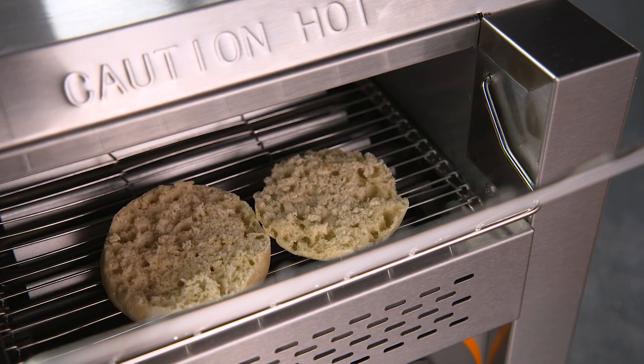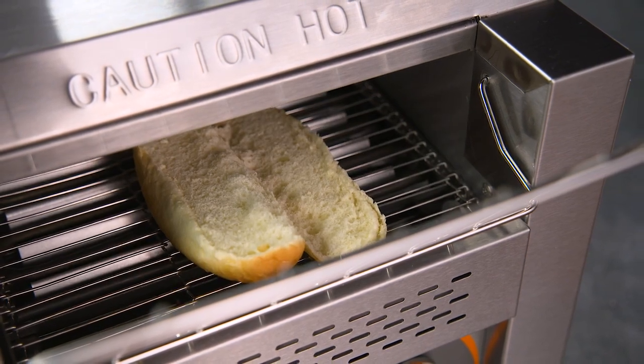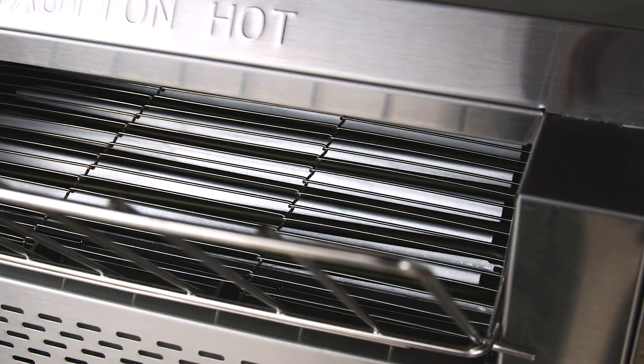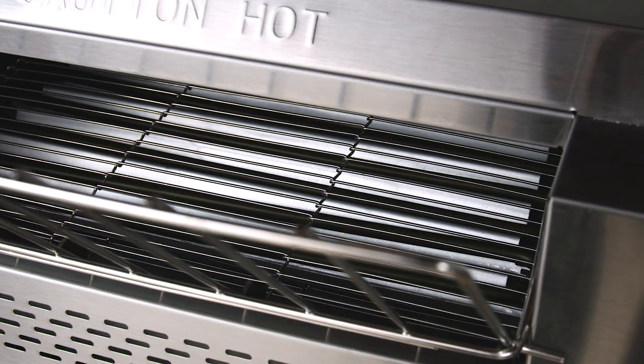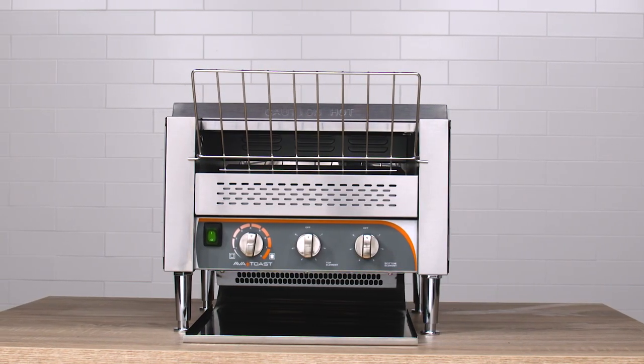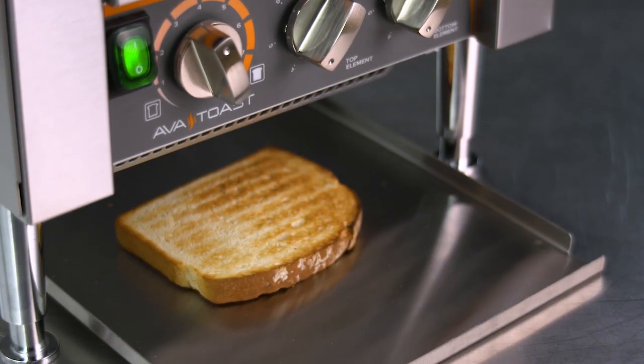Easily toast bread, bagels, English muffins, or buns to perfection with AvaToast conveyor toasters. With great features like a large 3-inch opening and a front guide to help load product safely, these conveyor toasters bring convenience, versatility, and efficiency to your operation.